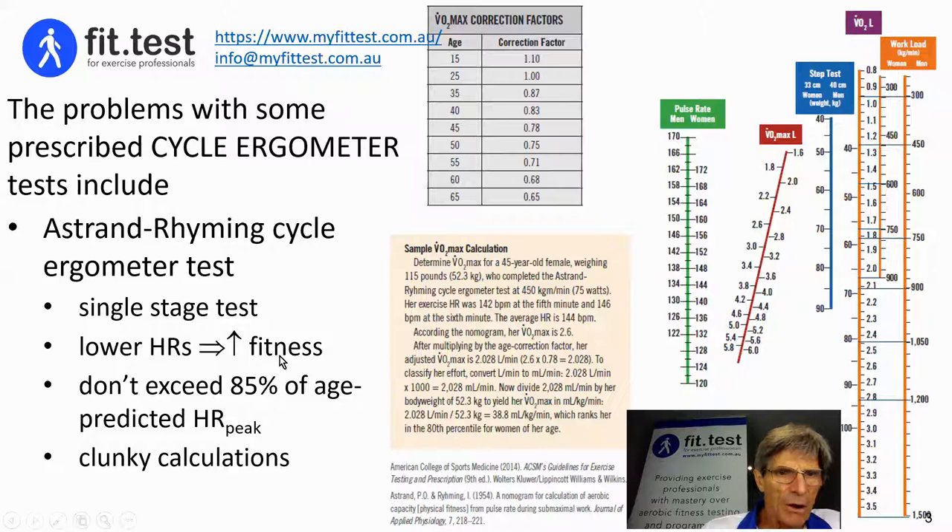In this example, the person's heart rate was 142 at the fifth minute and 146 beats per minute at the sixth minute, giving an average of 144 beats per minute. This is a female weighing 52 kilograms. You plot from the 144 through the 450 kilogram metres per minute (which is 75 watts), and you end up with an estimated VO2 peak of 2.6 litres — or 38.8 mils per kilogram per minute — with a correction factor for her age of 45 years being 0.78.